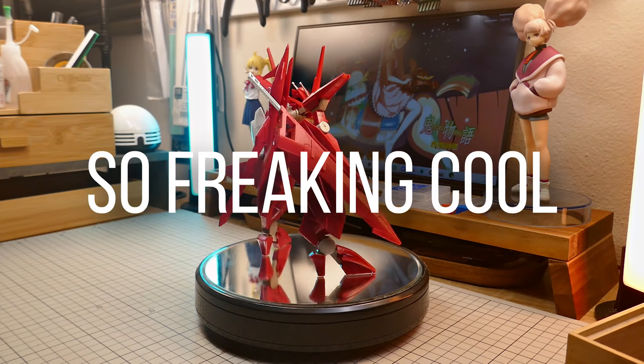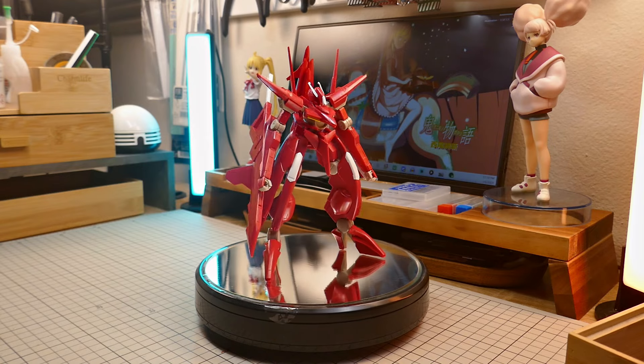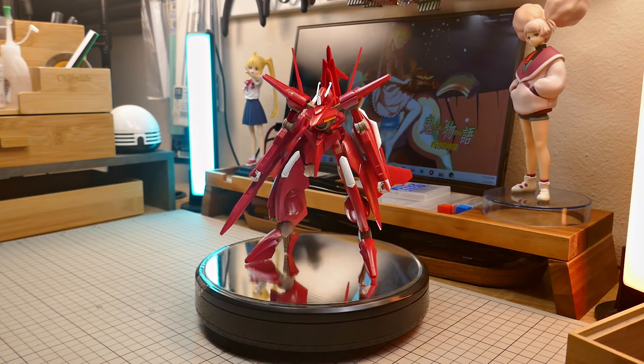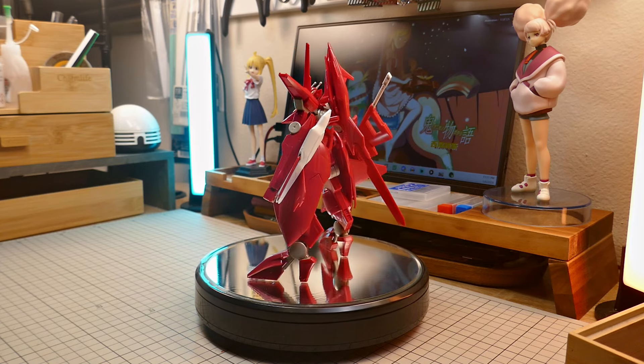It is so freaking cool. I really like how the body and the limbs are so lanky, but the huge side skirts and the buster sword gives it a really intimidating silhouette.